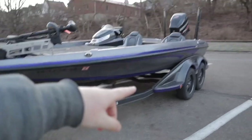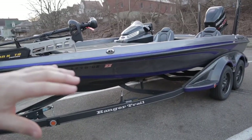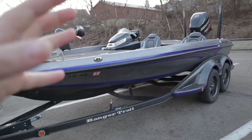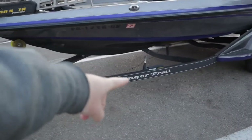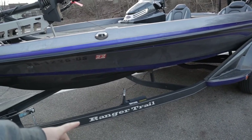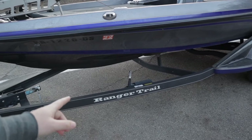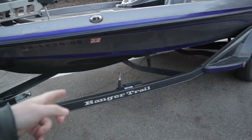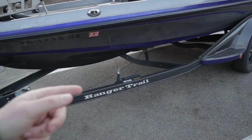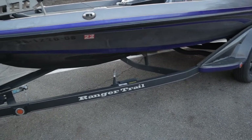Okay, so first thing - this is a Ranger Z518C. We'll take a quick walk around the outside, show you some things from the outside, and then we'll jump in and show you all the storage. We have the parking brake right here. That is a super helpful feature but I don't use it as much as you'd think. I really only use that when we're at hotels and stuff like that and I need to unhook the boat to go to dinner but I don't have wheel chocks with me. In my driveway I chalk the wheels anyway so it doesn't really matter.